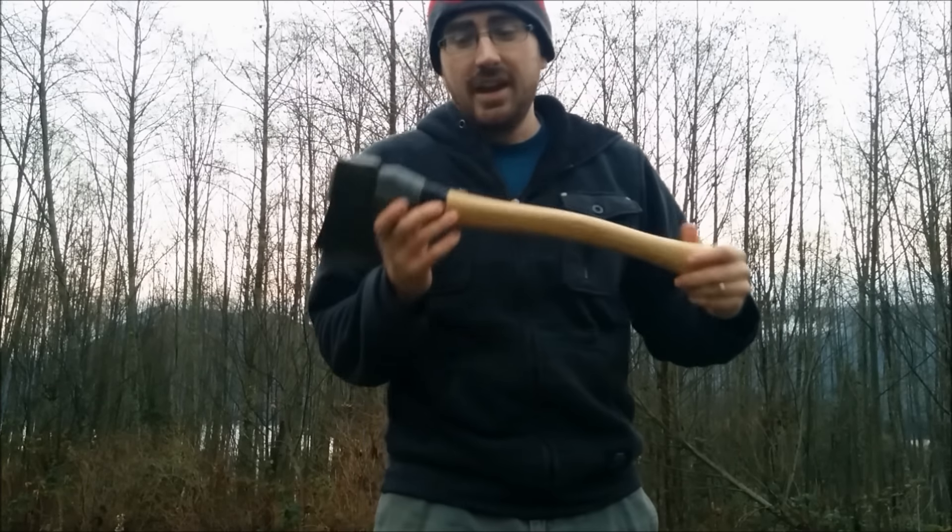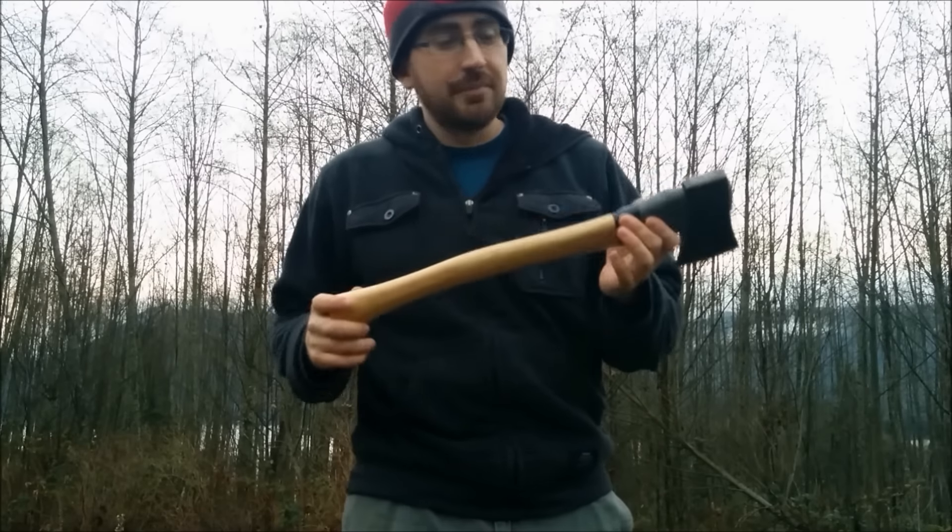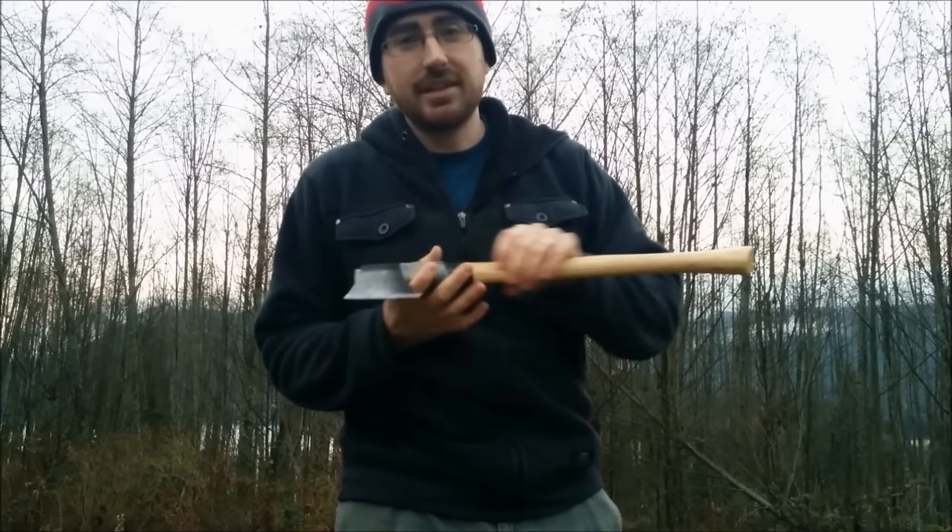What's up guys? It's Dave from BSC Bushcraft. I just made a new bushcraft axe for myself and this is my second restored axe that I did.